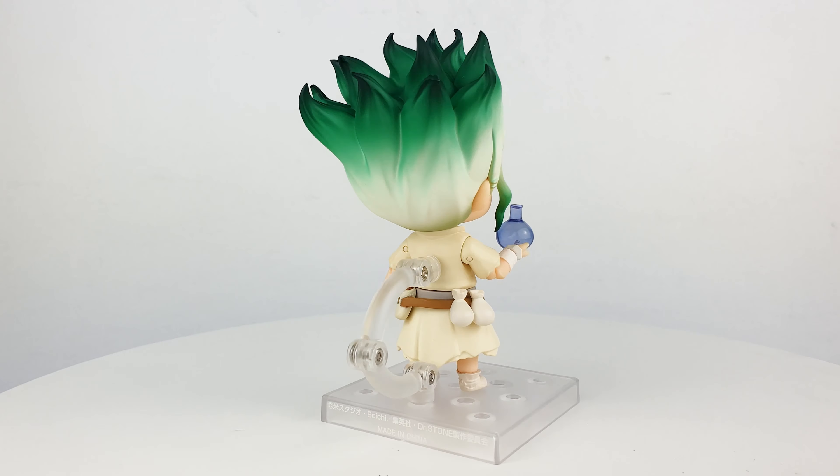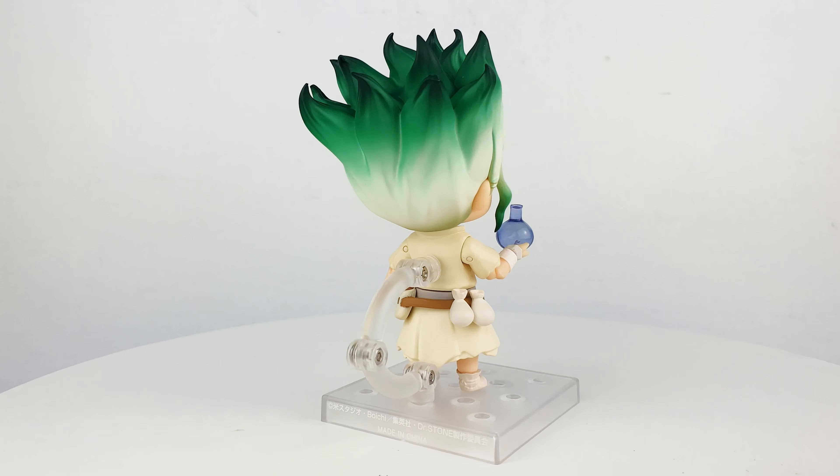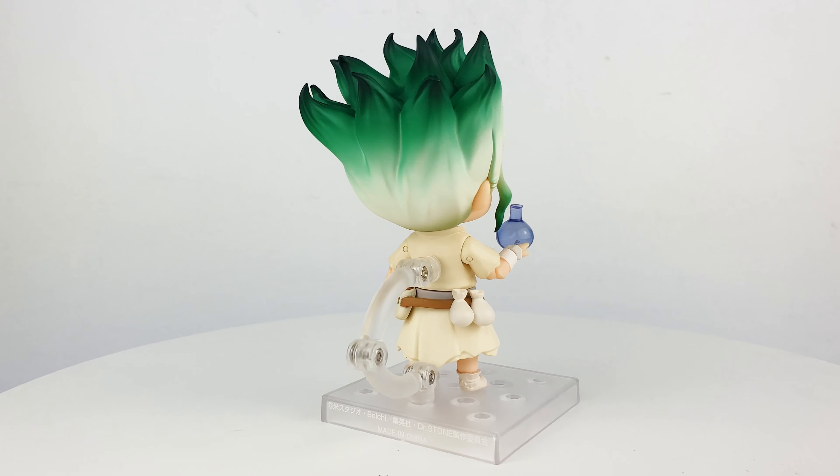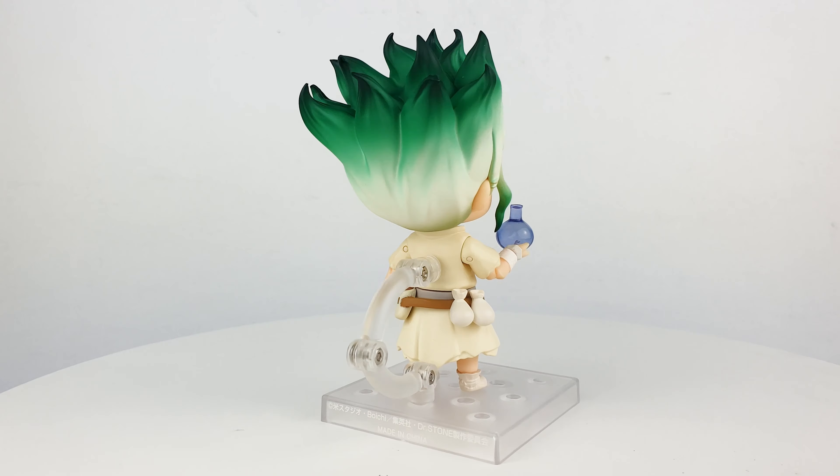I'm very happy with how Good Smile Company created the nendoroid form of Senku. I just wish they had included more accessories, like maybe a stone bird or a chemistry set, but at least the set comes with some very iconic pieces from the show. The figure is priced really well — it's not as expensive as other nendoroids — so you really get what you pay for. If you're a fan of the Dr. Stone anime and manga, I highly recommend this Senku nendoroid figure.